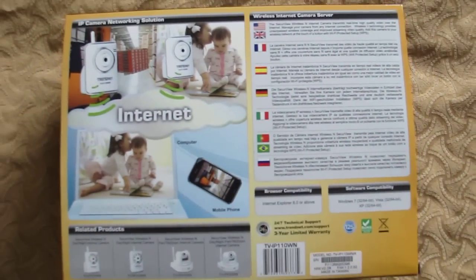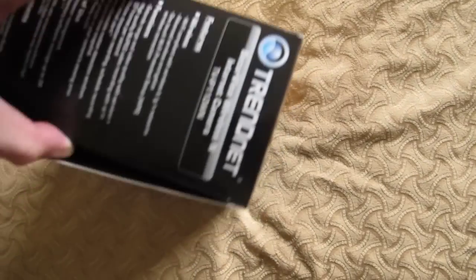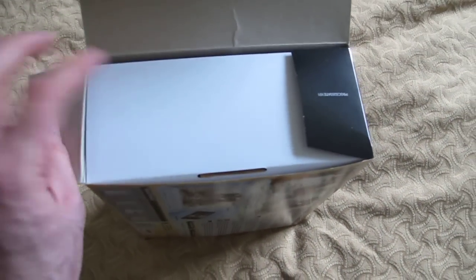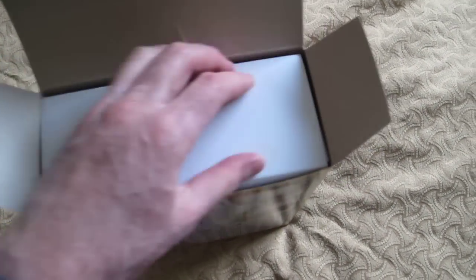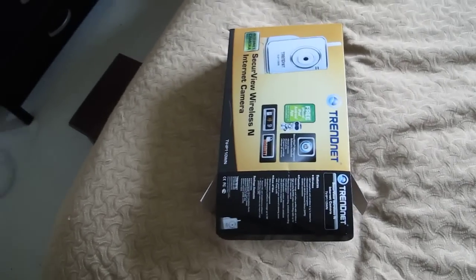I'll show you the back side of the packaging. Go ahead and crack this open — this is just strictly an unboxing video. I'm going to have to drop the camera here so I can actually get the box within the box out.